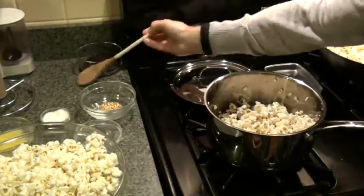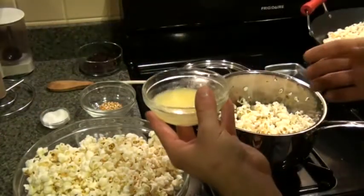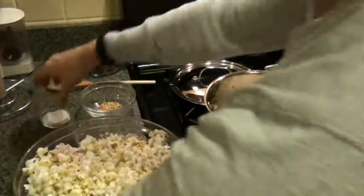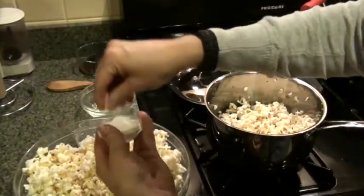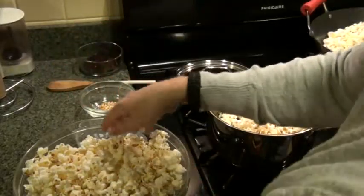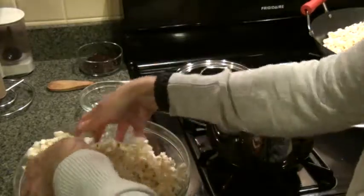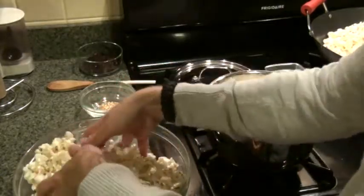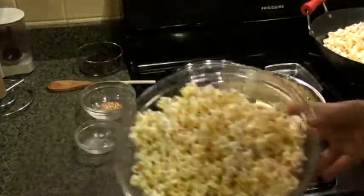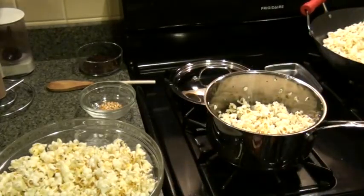All you have to do now is serve. I have two tablespoons of melted butter and I'll pour that over the popcorn, then sprinkle salt to taste. I'll lightly lift the kernels through the bowl to distribute the butter. And voilà — in about five minutes you have fresh homemade popcorn. Enjoy the movie!